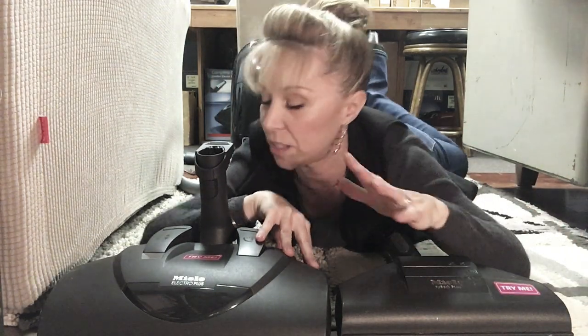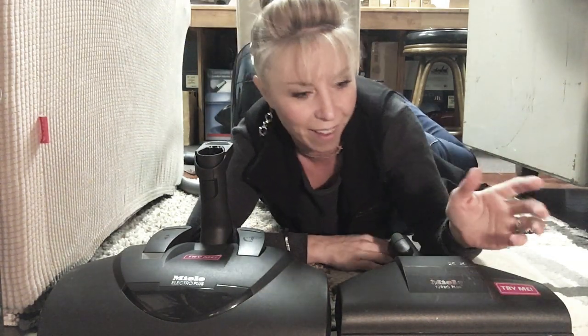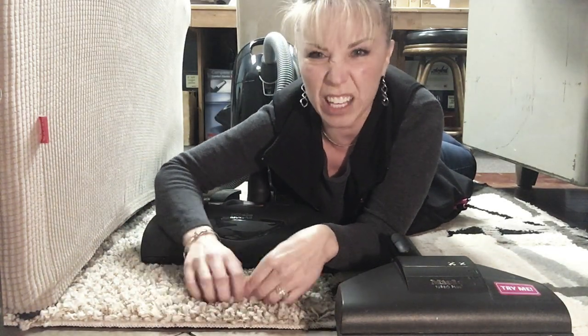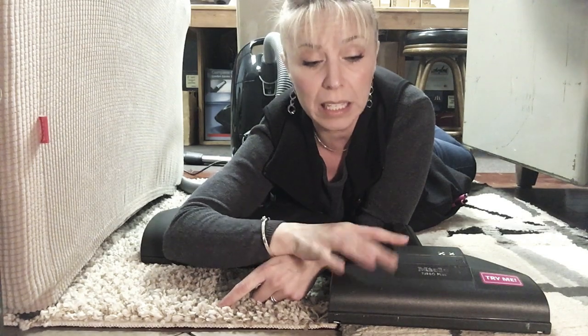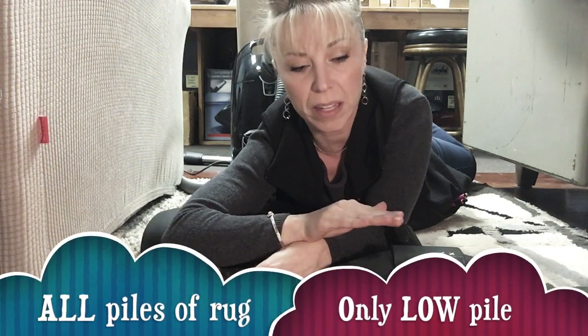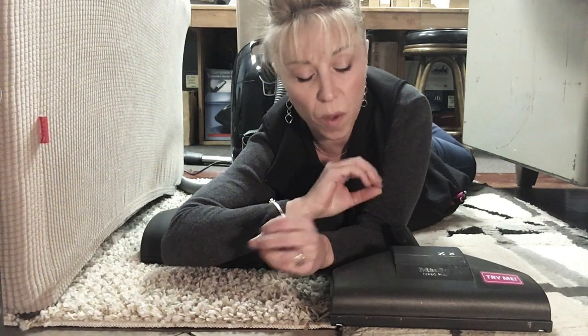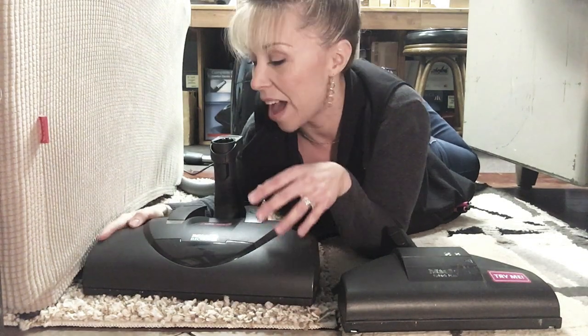I want to quickly show you what these feel like moving across different carpets. One carpet here is kind of woolly — long pile, pretty dense. The other is pretty long but much shaggier. These turbo nozzles are designed to ideally clean only low-pile smooth carpets. They can work a little on longer piles but not great, meaning a lot of material gets left behind.